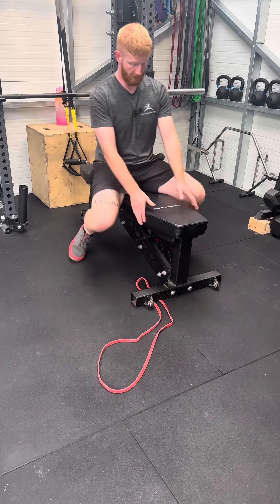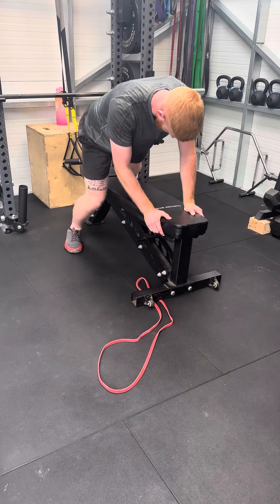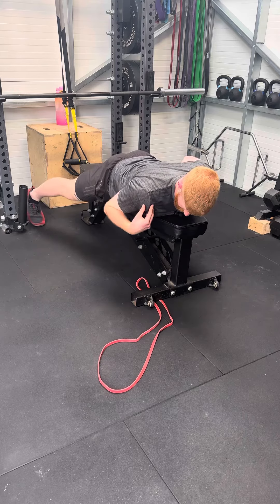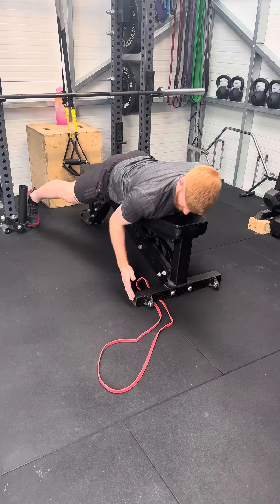From here, you're gonna lie along whatever it is that you're using, making sure to have your shoulder off of the edge. You don't want it supported.